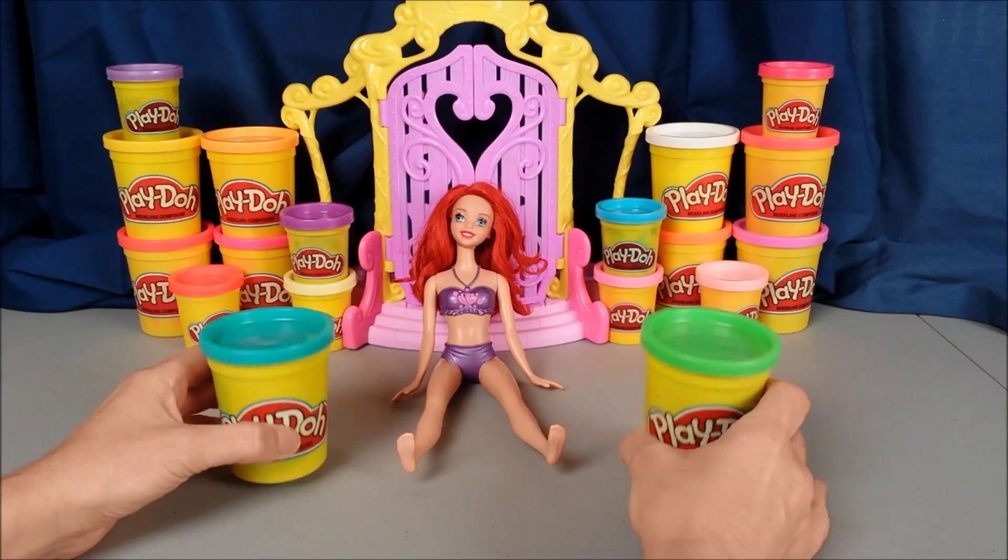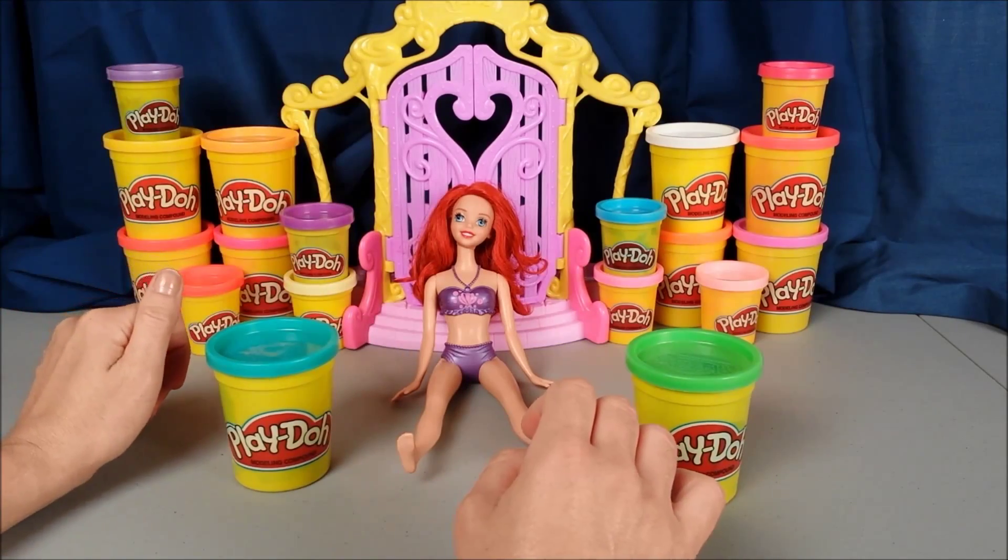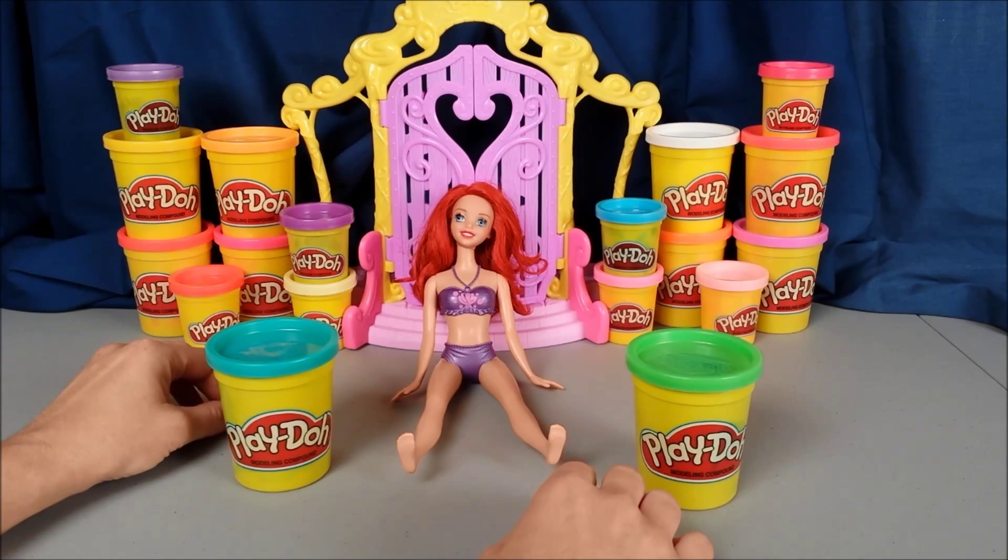So we're going to use our two green colors since Ariel does have a green tail. She already has her awesome purple shell top on, so all we need to do is make her her green tail so she can go on in and splash around.